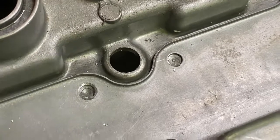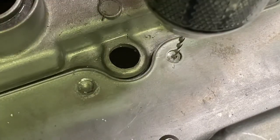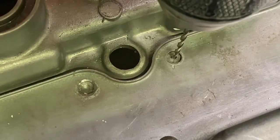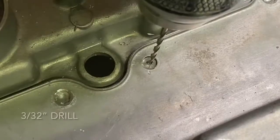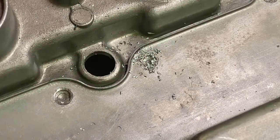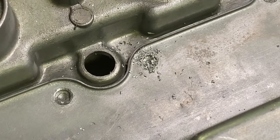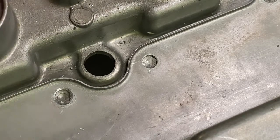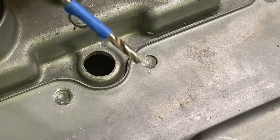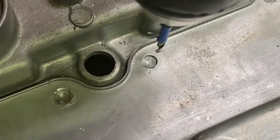Now I'm going to take a 3/32" drill bit to start this hole where the punch mark is. It's not important to dig deep — just deep enough to have a starting point for the next drill bit size. Then I'm moving to a larger size: an 1/8" drill bit. I have tape on here to mark my depth — I'm going down 12 millimeters.